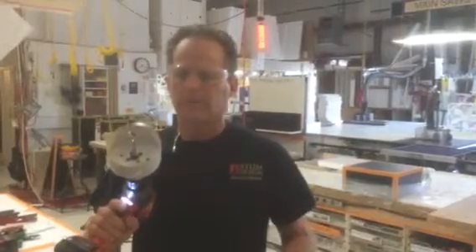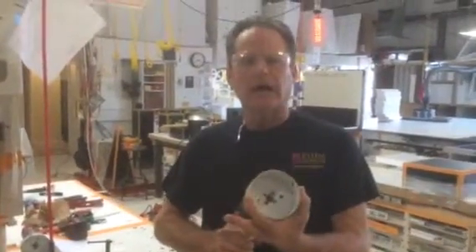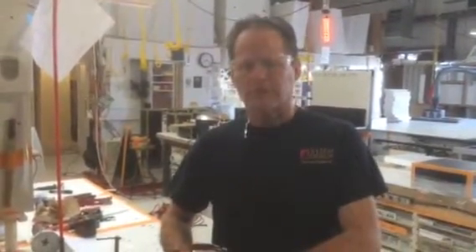I want to show you guys something that I think is pretty revolutionary in terms of hole saws. One of the biggest problems that tradesmen in the field deal with is using a hole saw with a hand drill. The larger the diameter, the more torque and binding happens. It's killer. I think everyone's experienced this.